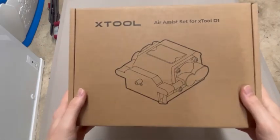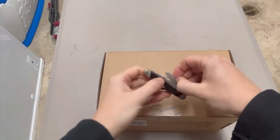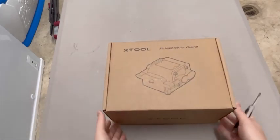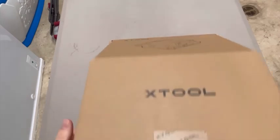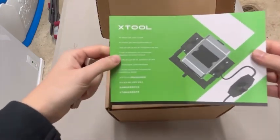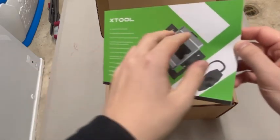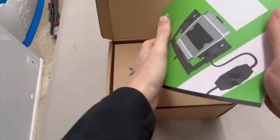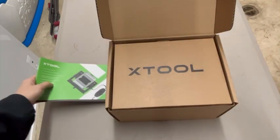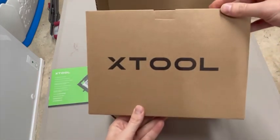Here is up close what the xTool air assist box looks like. The reason I bought the air assist is to help provide a steady flow of air to blow away the smoke and residue after making an engraving. This is supposed to help make engravings more clear and remove some of the bad burn marks. When you first open the box you see the xTool air assist user guide, which provides 29 pages of information in many different languages with step-by-step picture tutorials.